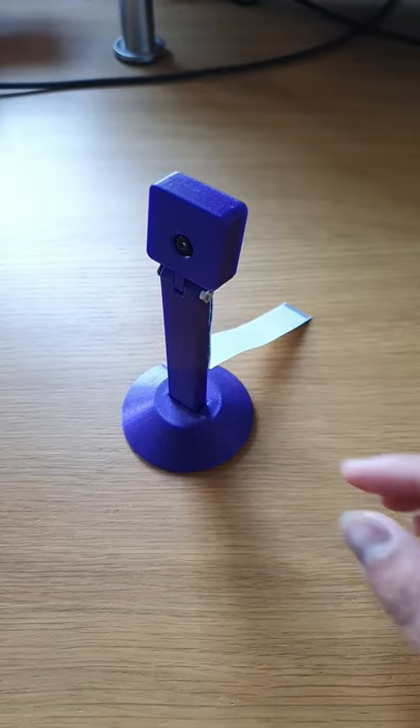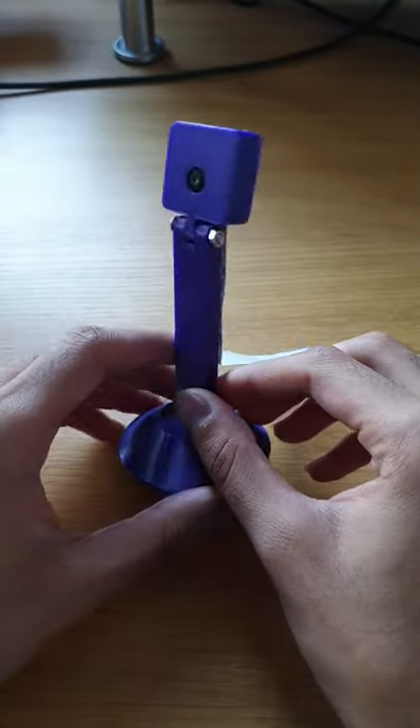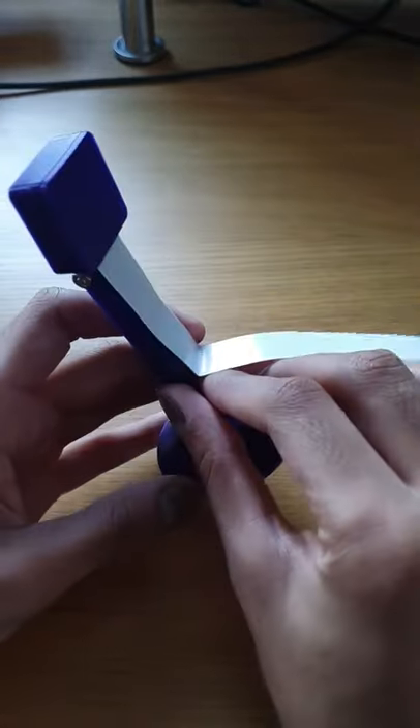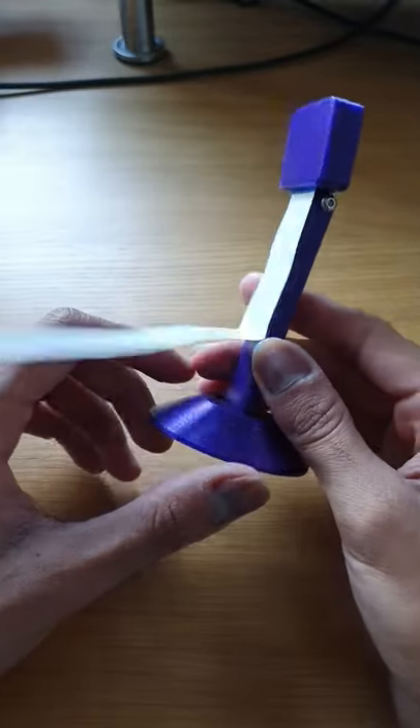Print 42. I got a cheap knockoff Raspberry Pi camera from AliExpress for like £3. Surprisingly, it fit this Raspberry Pi camera stand that I got off Thingiverse.